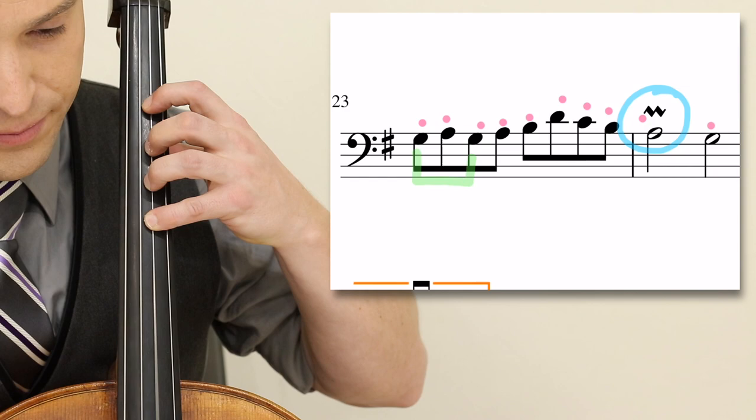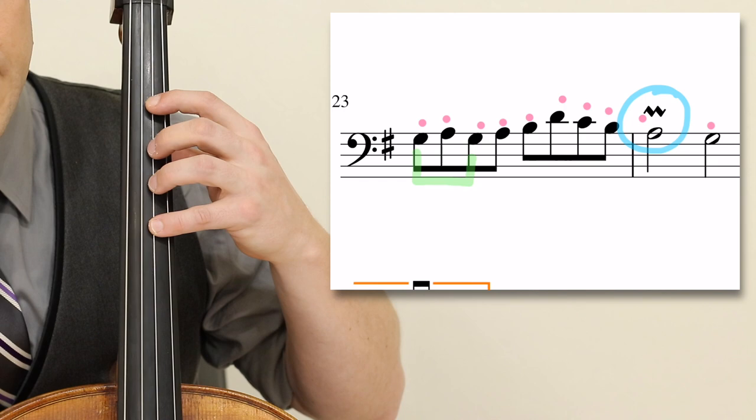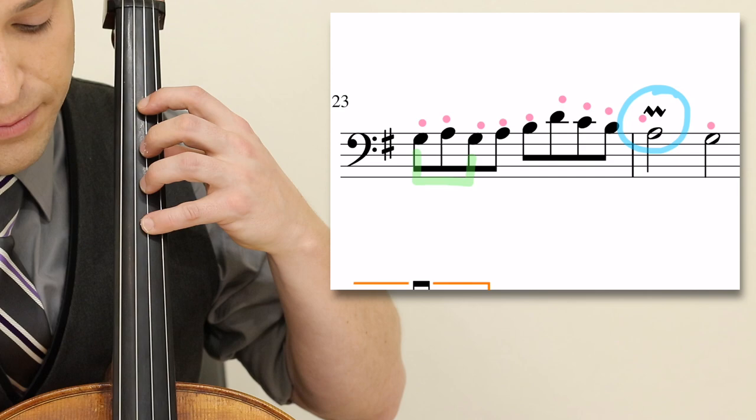At measure 23, I actually keep my fourth finger down. So don't try to hop your fingers up and down. It's good technique to keep your fingers on the string, especially if you're doing string crossings.